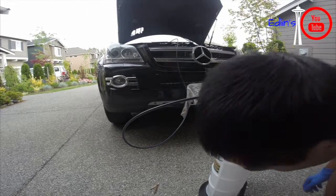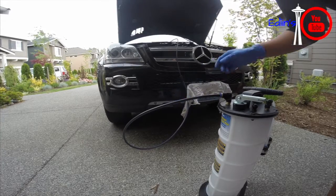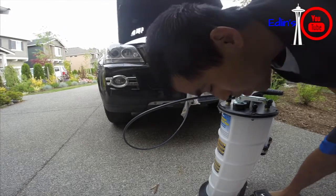Hey guys, in this video I'm going to show you how to do an oil change on your Mercedes. This applies to all Mercedes but mostly the ML and GL series.